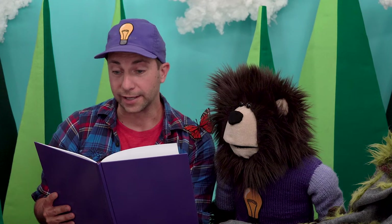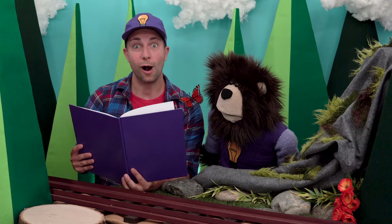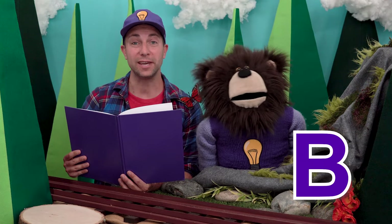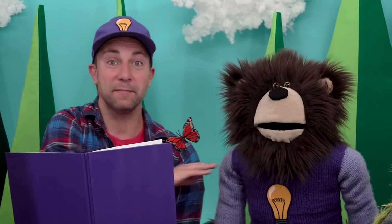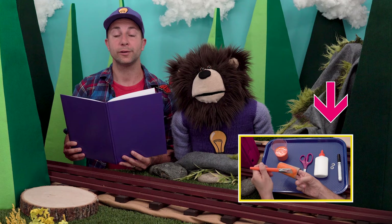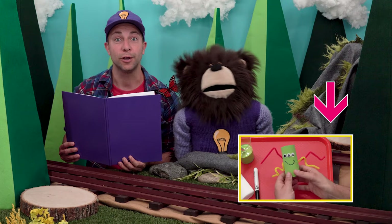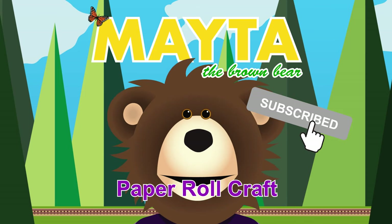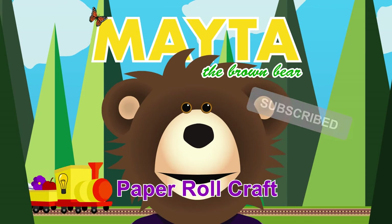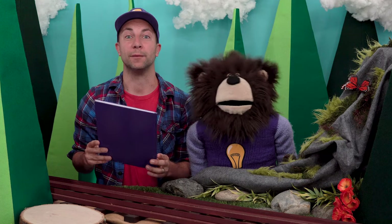Ian and Corbin love making crafts and they love being creative. Oh hi, my name is B, like the letter B. This is Mr. Butterfly and this is Mayta the brown bear. After we are done reading our book, we are going to make an octopus, a butterfly, and a silly creature using toilet paper rolls.